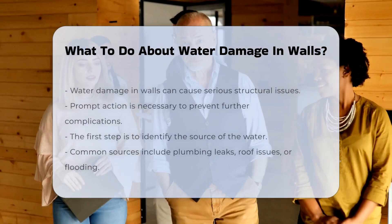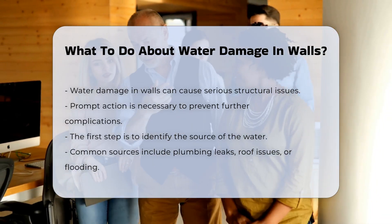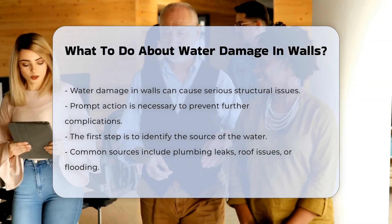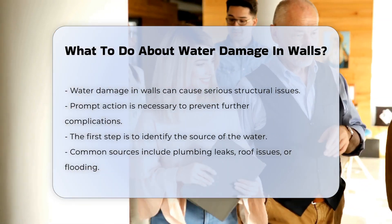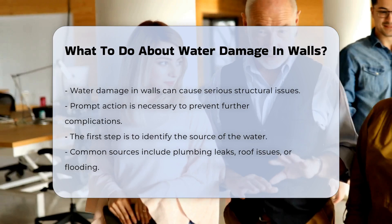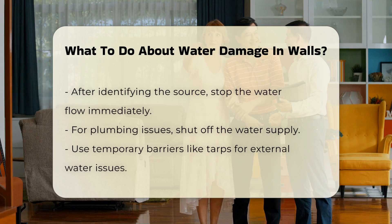Water damage in walls can lead to significant structural issues. It is essential to address this problem promptly to prevent further complications. The first step is to identify the source of the water. This could be due to leaks from plumbing, roof issues, or flooding. Once the source is identified, it is crucial to stop the water flow.